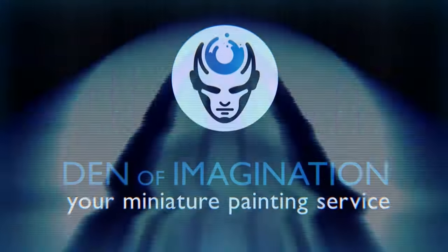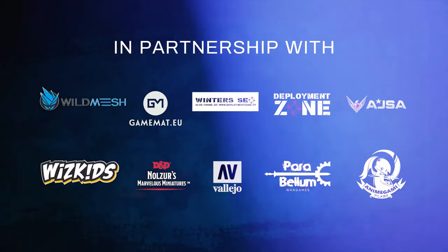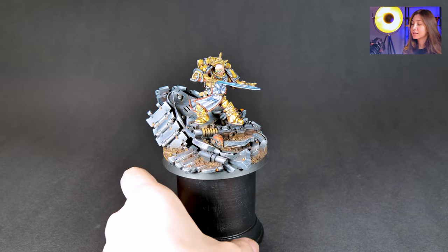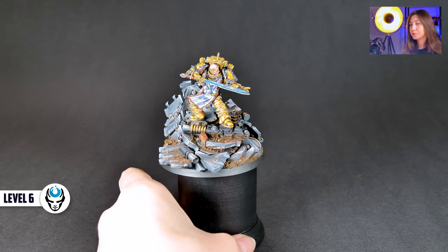Hey guys, this is Nisa from the NFMAGINATION and today we're going to talk about one of our finished projects, Seekusmund. So here in this project we have one mini and he is Seekusmund. First we're going to talk about who he is and then we're going to talk about the paint job.